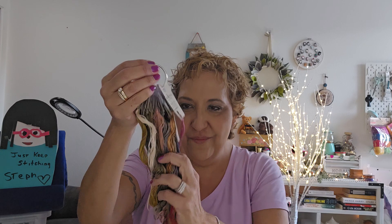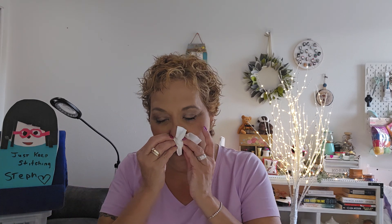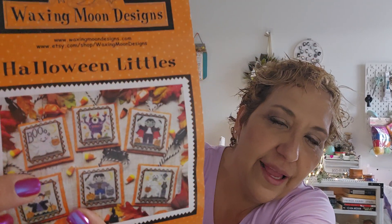These are the colors I'm going to use for the two or three that I do have — I don't have any of the newest ones, which I really want to get. I also don't have a lot of Halloween cross stitch decor, so I found these in my stash by Waxing Moon Designs called Halloween Littles. I stitched the Frankenstein — here's the pattern.